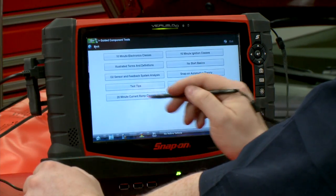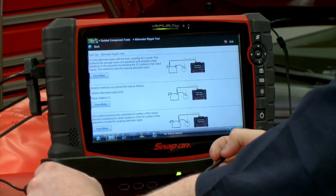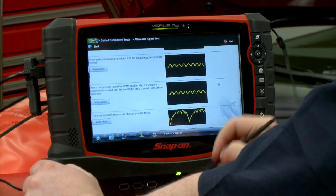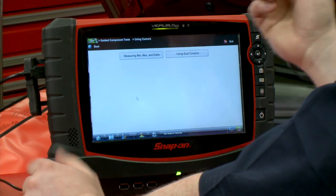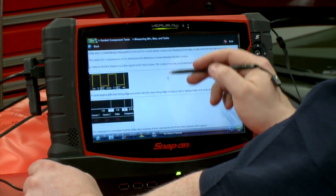Let's say 'test tips' — how do I do an alternator ripple test? Go in there: here's how I hook it up, here's what it's supposed to look like. Back up. How about another one — using cursors in the scope for measuring? Here's how we're going to measure using the cursors in there. That's scope training right there.